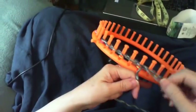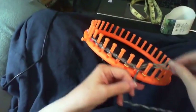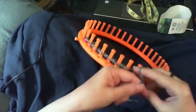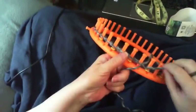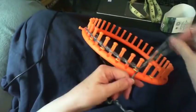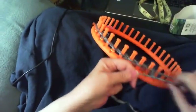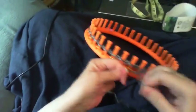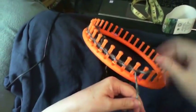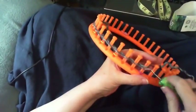We're not going to use a crochet hook — just our fingers — but it gives us a nice edge. We're almost there, and we just slip it on the last peg like that, pull it, and then we can just knit it over. That's all we need to do.